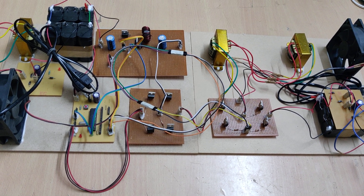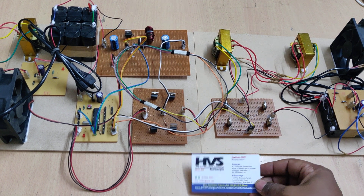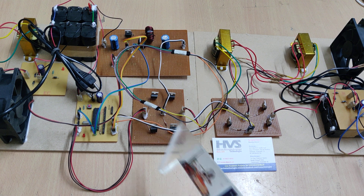Welcome to the project demonstration of bi-directional buck-boost current fed isolated DC converters and its modulations. Here we are going to demonstrate the bi-directional DC to DC buck-boost converters.